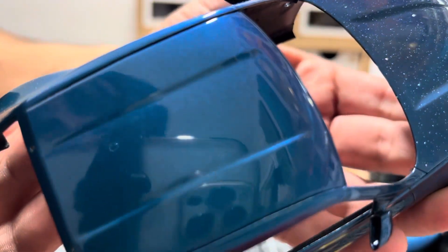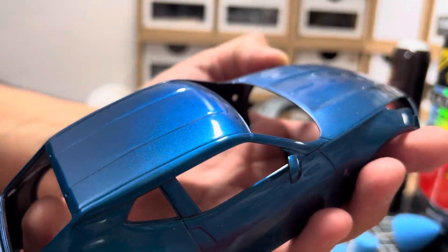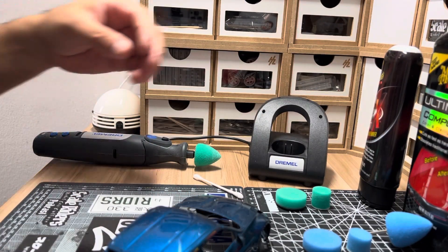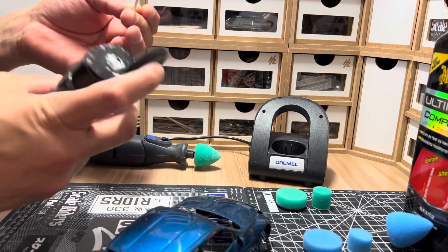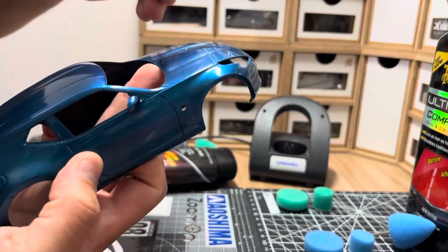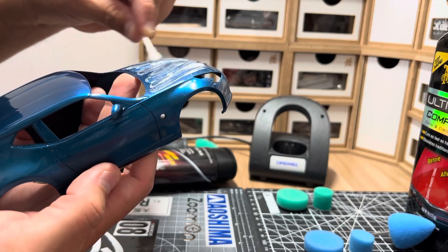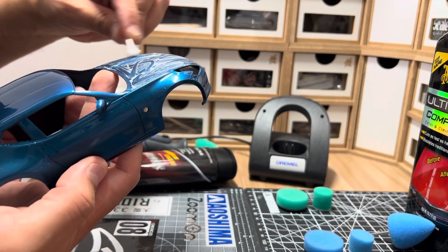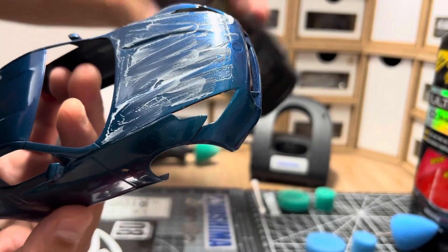See how close we can get to the camera — you can see me in the background. That's just the Scratch X. Now we're going to do the hood. Look at the hood — it looks all dusty, but it's just the particles, the excess that's flying out. No worries. Let's get some more compound — not too much — and put it on the hood, spread it out.